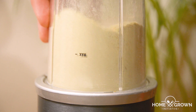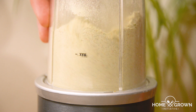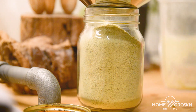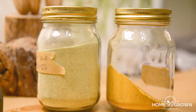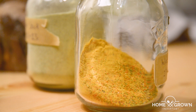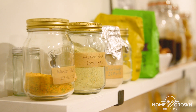Blend your stock until it turns into a fine powder. Pour your stock into an airtight container and label it. And that's it, finished! Use your homemade stock in all your favourite saucy dinners. This stock turned out quite green because of the vegetables and herbs that I used, but the last one that I made was more orange — it's probably because I used quite a lot of carrots as well as some sweet potato and red pepper.